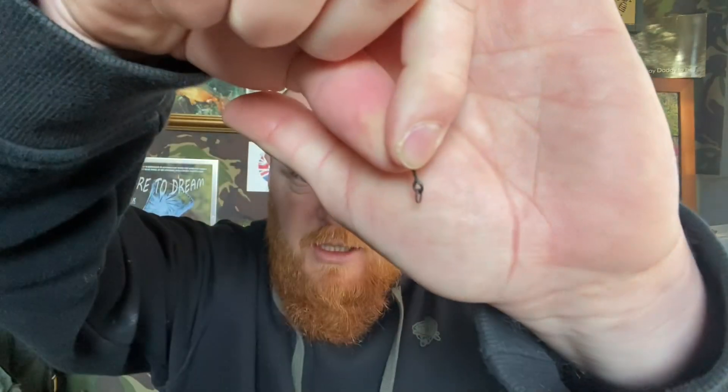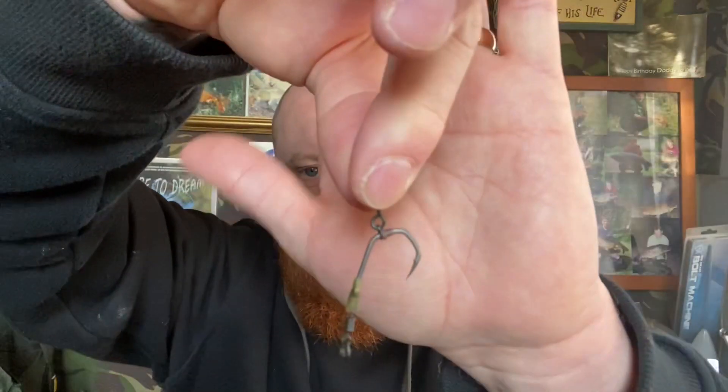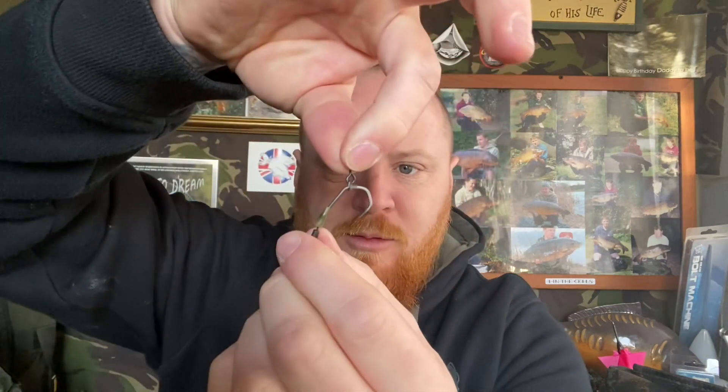Get yourself a little bait screw and stick that over the hook as well. Now it's a bit fiddly, but you have to work your bait stopper over the point of the hook and have it sitting somewhere like that. The whole thing is sitting there — you can adjust it to any part of the hook to where you want it. Personally I'd probably have it sitting like that.